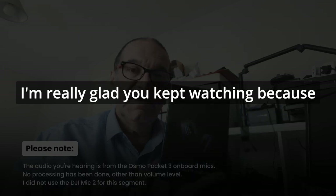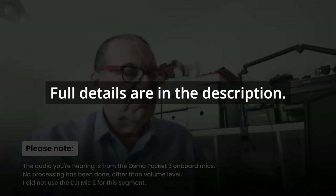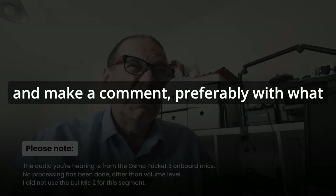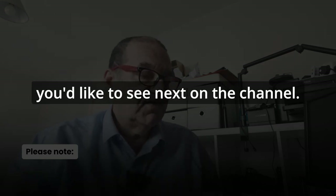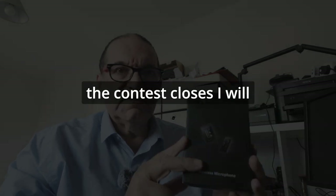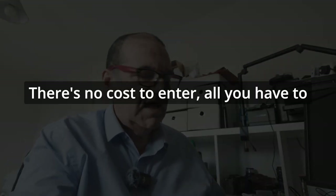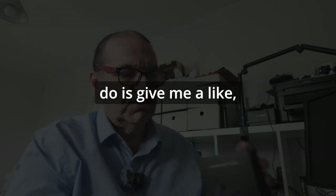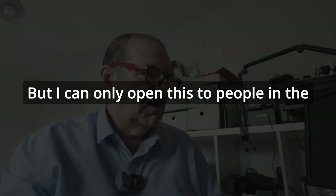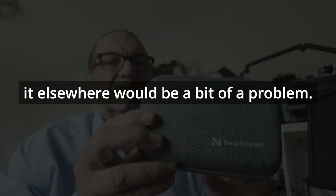I'm really glad you kept watching because there's a chance for you to win this Neostream wireless microphone set — full details are in the description. Basically, give me a like, a thumbs up, and make a comment, preferably with what you'd like to see next on the channel. At the end of the period, when the contest closes, I will use TubeBuddy to randomly select somebody from the comments. There's no cost to enter — all you have to do is give me a like and put a comment. I can only open this to people in the US and the UK, because the cost of shipping elsewhere would be a problem.